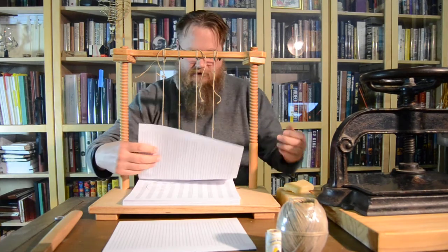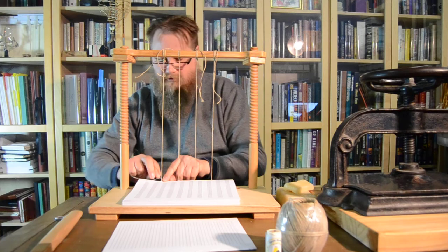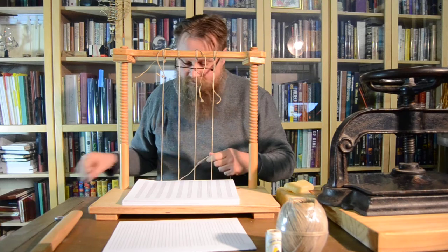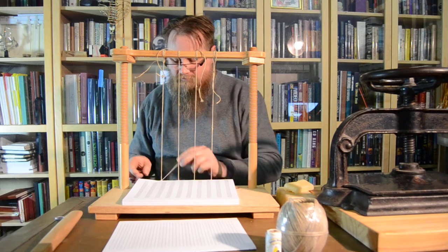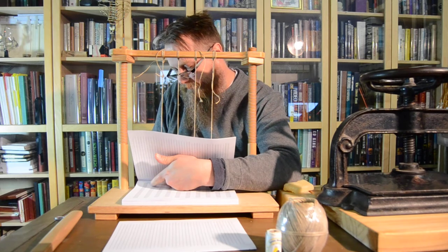So essentially you take the thread, you go through the hole in the signature — which is several folios that have been folded and put together — and you go in one side of the hole. And then when you go back inside, you go around the string, so the string is held inside.